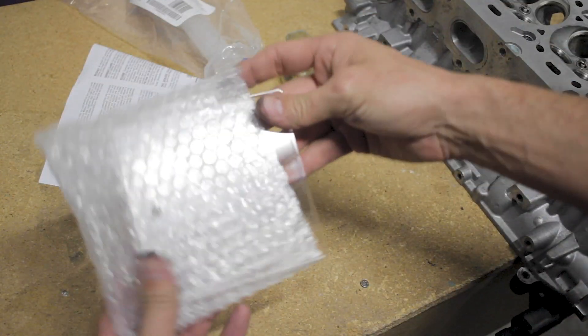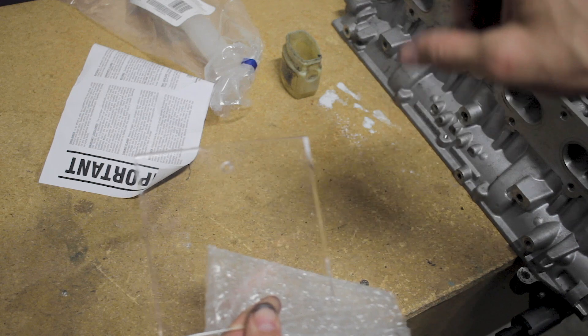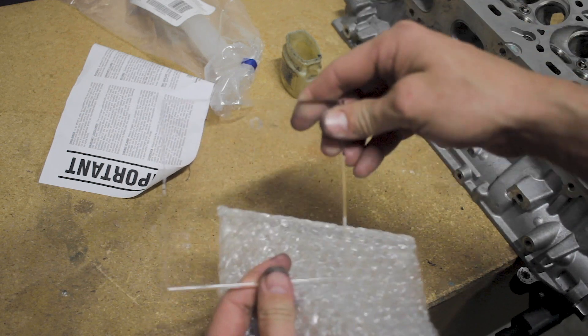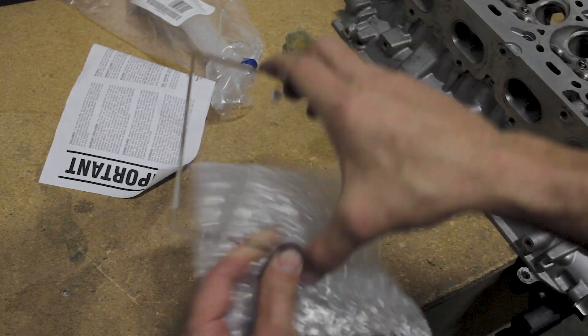The other star of the show is this glass plate, which we're going to use along with the petroleum jelly to seal up the cylinder head. Let's go ahead and dive into that and I'll walk you through it.